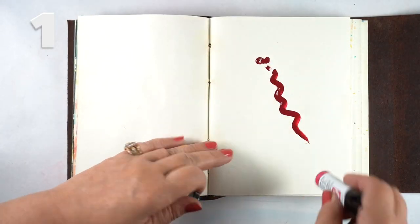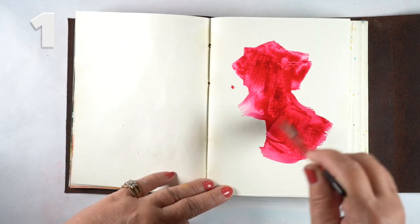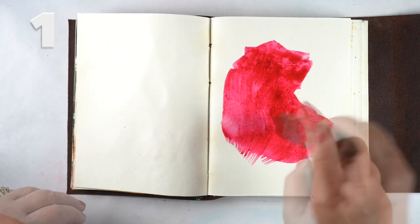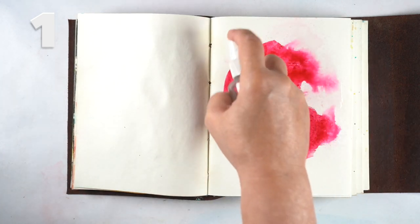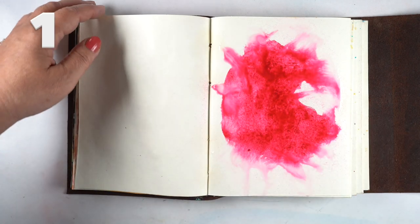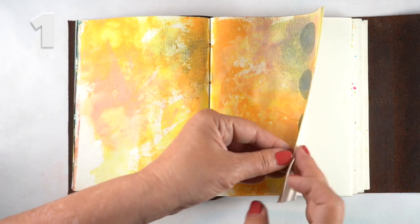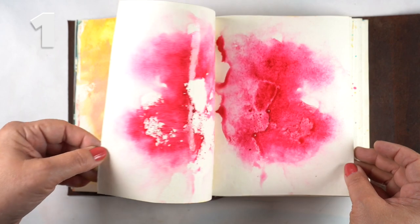Idea number one was just to put some color directly on the paper — even just squeezing it out from the tube so you get plenty of color — and then smoosh the papers together and you get two pages.